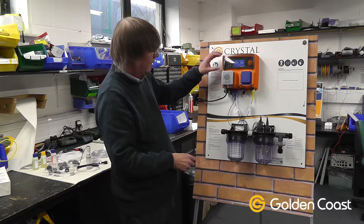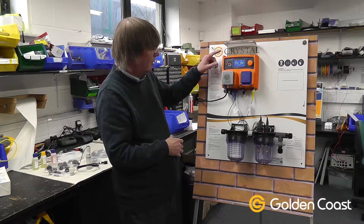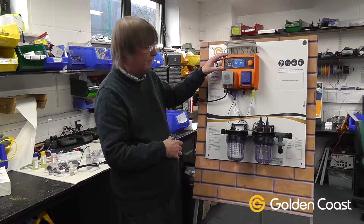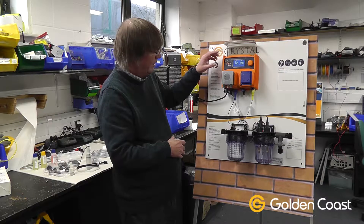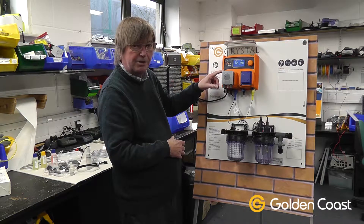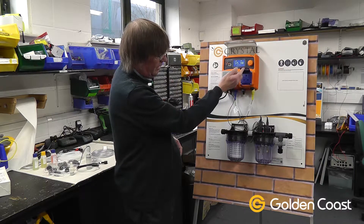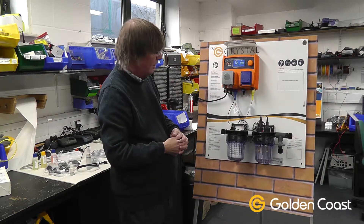Back to the controller — this particular one is a WD type, and the WD type is used on quite a few Crystal boards, so once you get used to using the menu system, which is very straightforward, you'll find it's the same on different models. This particular one has an inbuilt peristaltic pump for the pH correction and a 13 amp socket for a solenoid for the erosion feeder for the sanitiser.